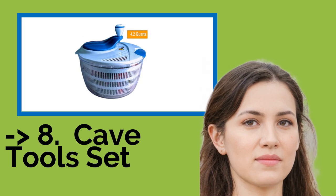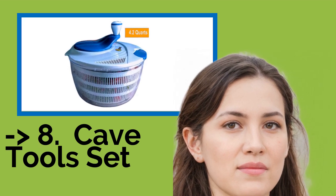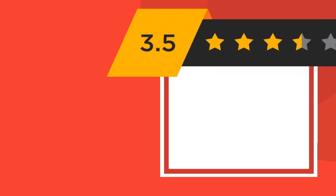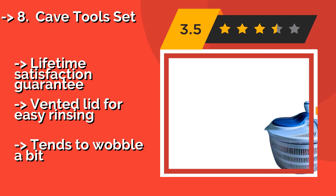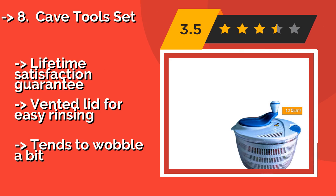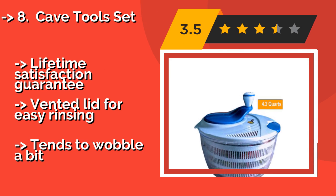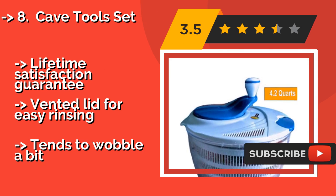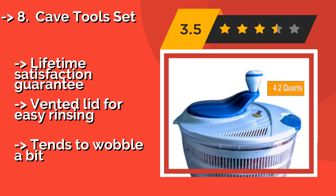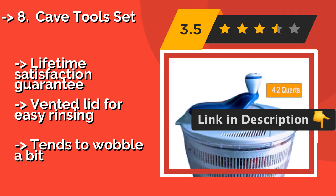Number 8 is the Cave Tools Set. Whether you're straining lettuce or spinning fruits and vegetables, its high-velocity turning knob and stable base will significantly reduce your average preparation time. It comes with a lifetime satisfaction guarantee and a vented lid for easy rinsing, but it tends to wobble a bit.